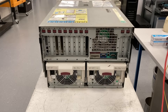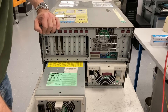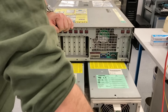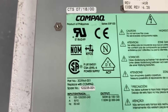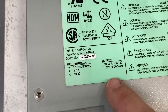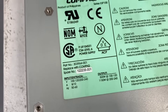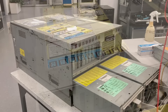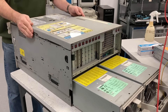Going to the back side, which is dominated by these two huge power supplies. Each one has 1100 watts — actually it's even 1150 watts. And if you compare that with modern server power supplies, they are really huge. A modern one would be, I don't know, one eighth of this size.